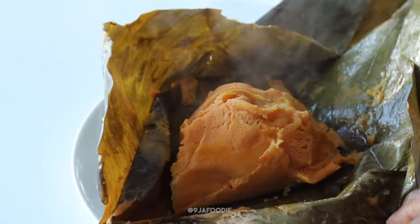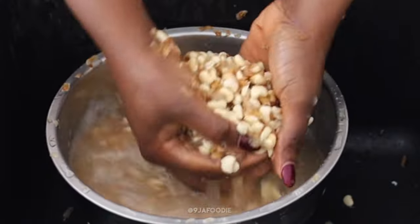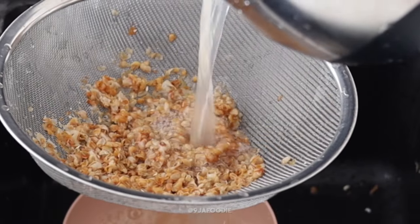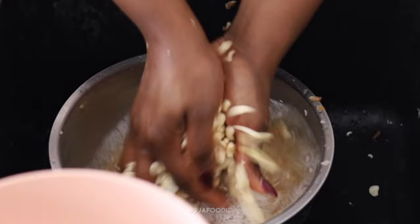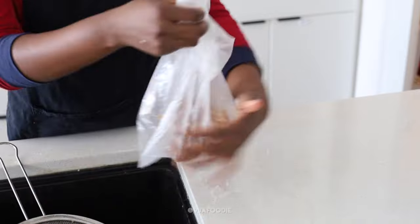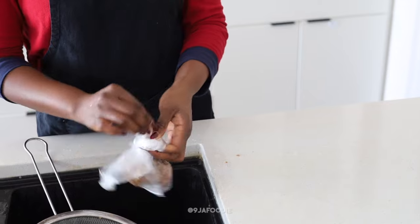In this video I'm going to be sharing all the secrets to making authentic moimoi elewe, which is moimoi wrapped in leaves. The first thing when making moimoi is you want to use brown beans because it's a lot easier to peel. You also want to take out the excess peels because if you leave them in your garbage it's going to smell up your house.